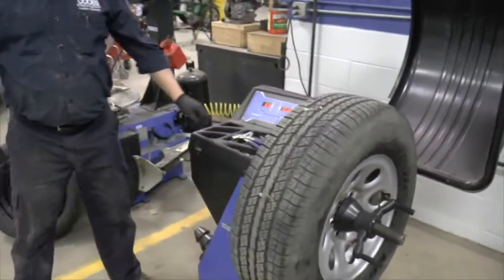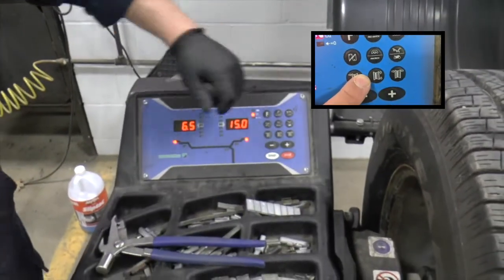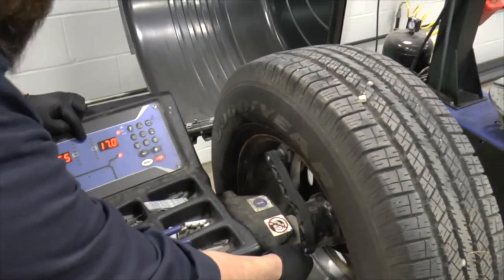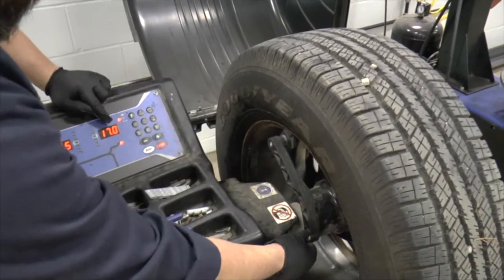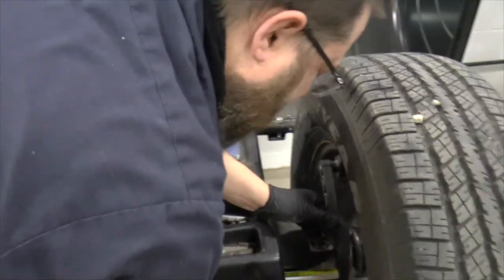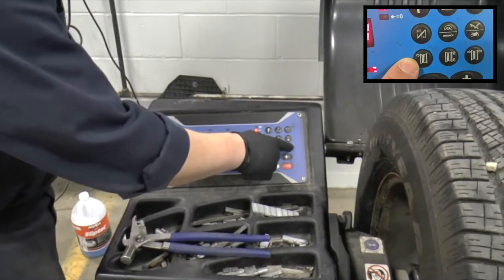The next thing we need to do is take our wheel measurements. There are three different measurements we're going to need: backspacing, wheel diameter, and wheel width. For backspacing, I'll bring this out and place it on the wheel — you're going to hear it beep and it automatically takes the measurements. So it's a 17-inch wheel, and it says six and a half inches in width. It measured 93 millimeters of backspacing, and my reading shows 89 — close enough.